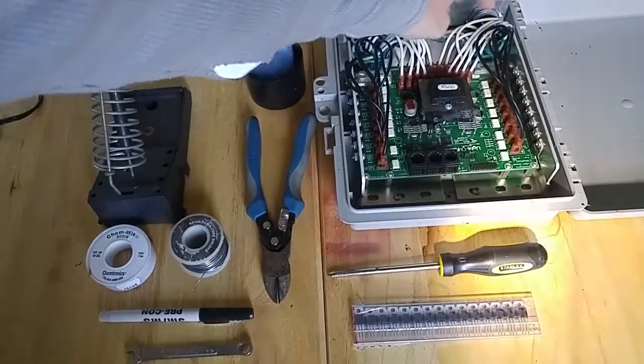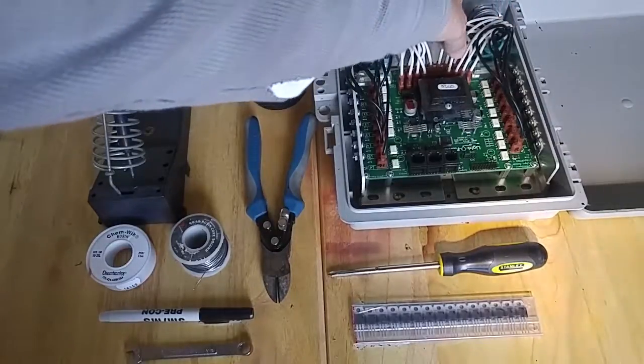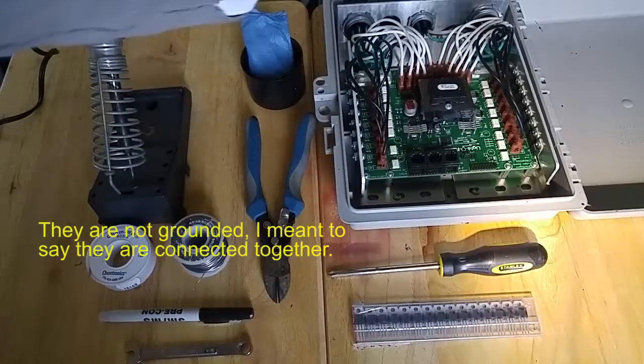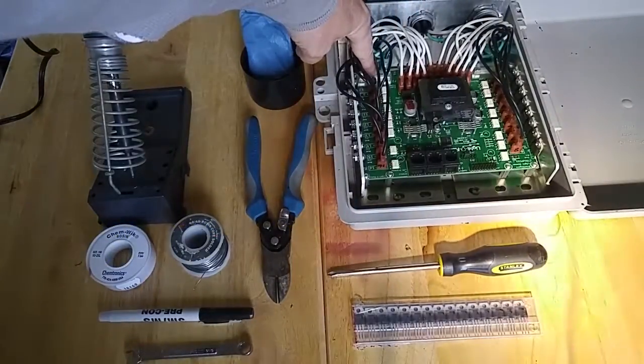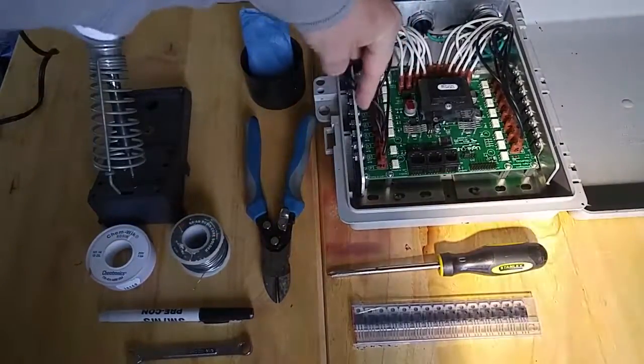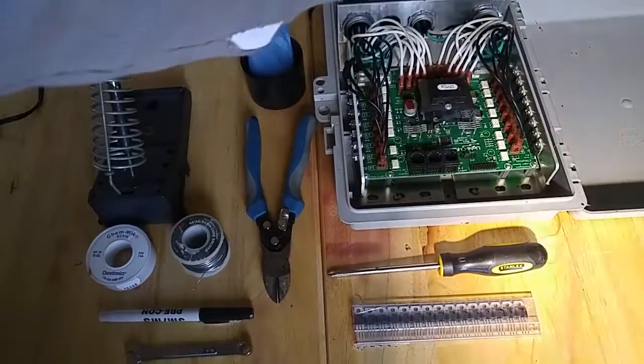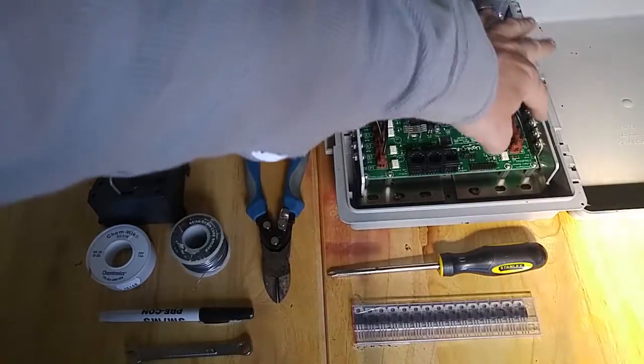Basically your neutrals are grounded here to the board. You have your fuses and everything else there for each side. You have the fuse here for this bank of ICs, and then you have your fuse for this bank. And the reason why I'm replacing these ICs here...